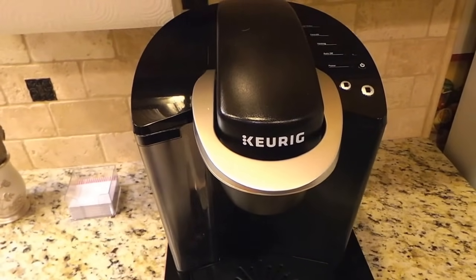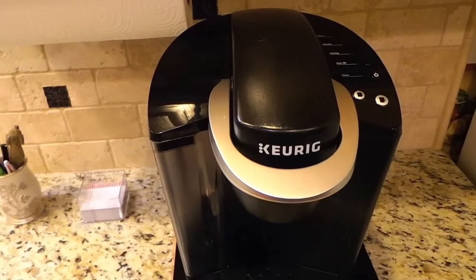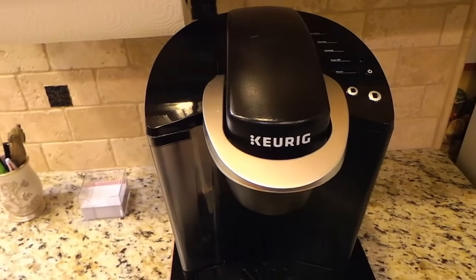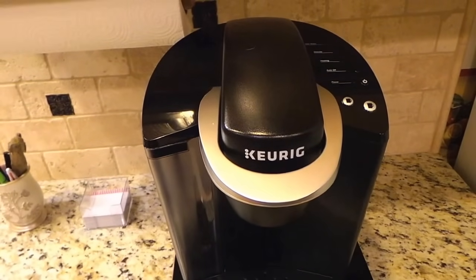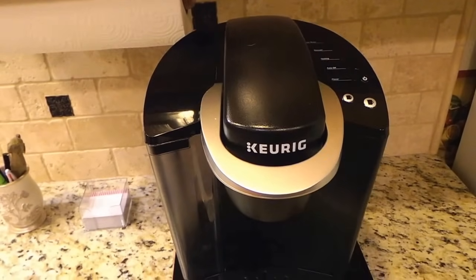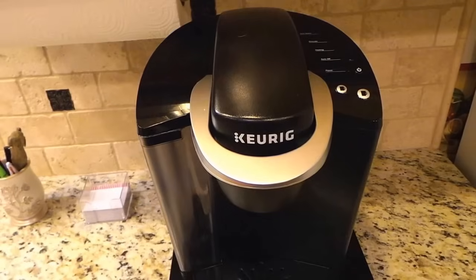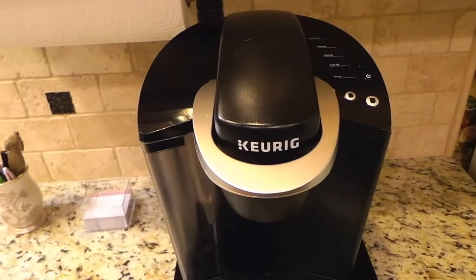The manual said to descale it. My wife had gone through several cleanings and descalings and it didn't work. I didn't think it was going to work because we don't have any hard water scale problems in this area. We used all filtered water on the coffee maker to begin with.